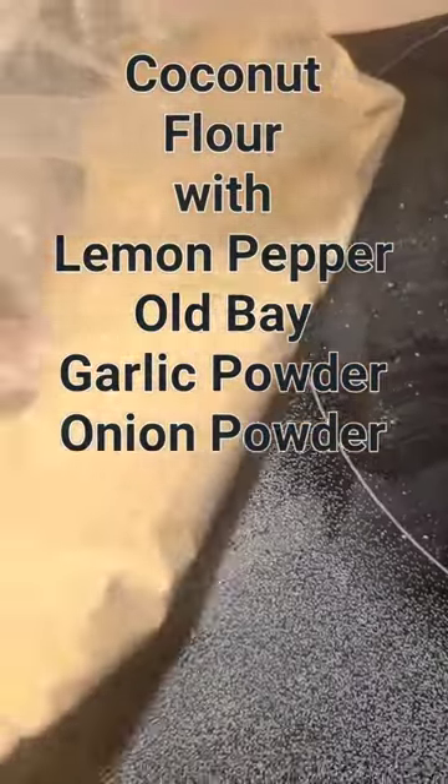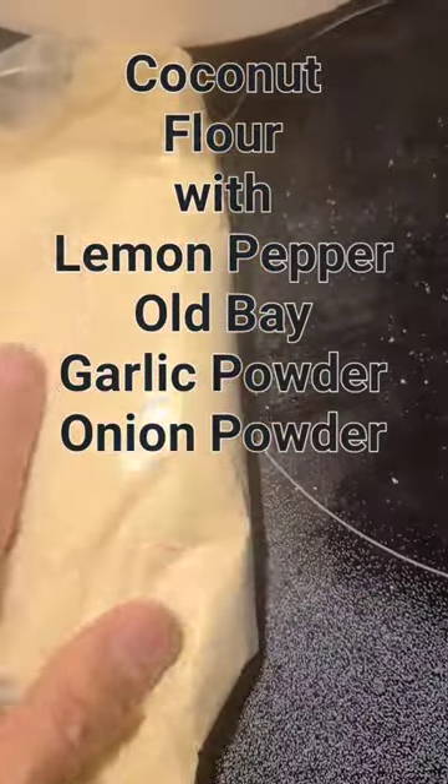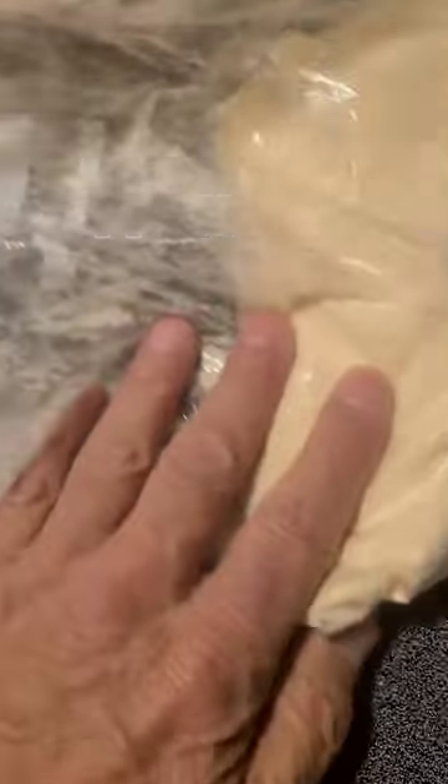We're going to roll them in this flour here, fry them a little bit, take them out and then finish them in the oven so they'll be nice and crispy.